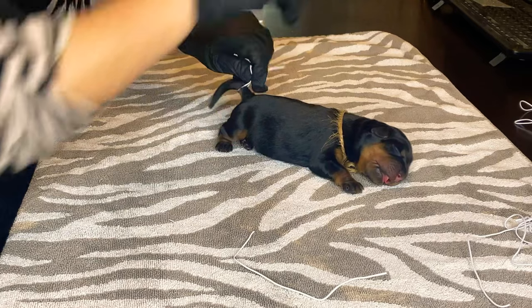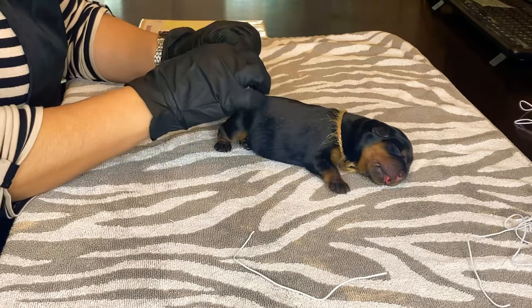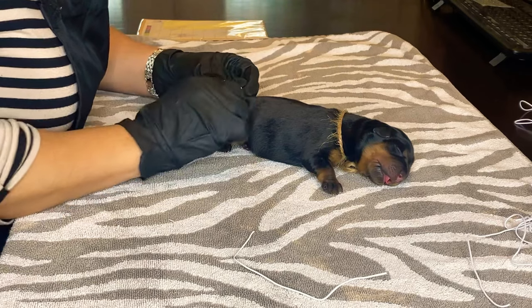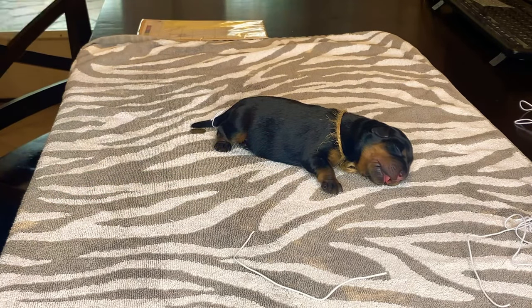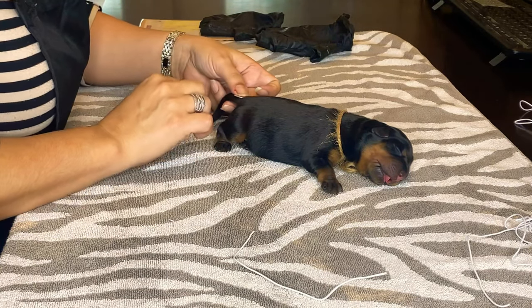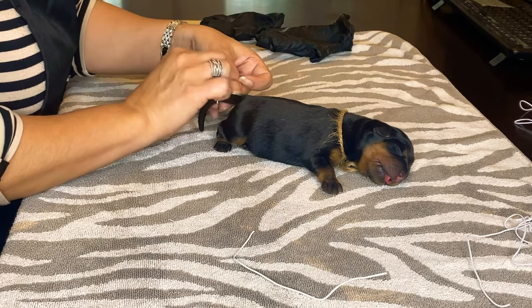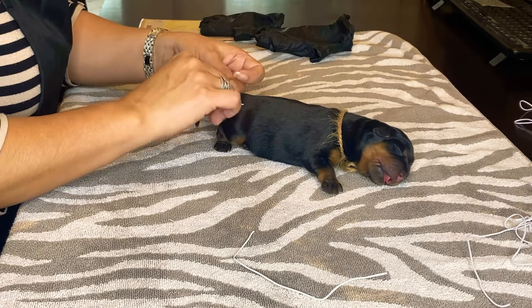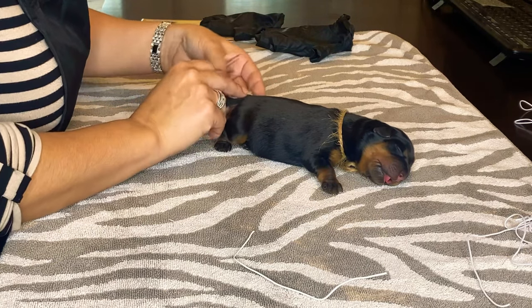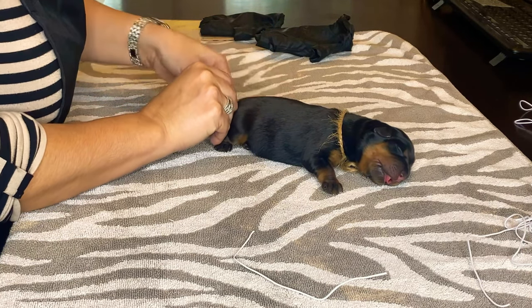It doesn't have to be completely perfect because there's no perfect way. Let's use the dime again. My gloves aren't necessary, so we take those off — my hands are clean, I just washed them. All right, and this tail doesn't hurt the puppy at all because there's no blood flow yet to it.